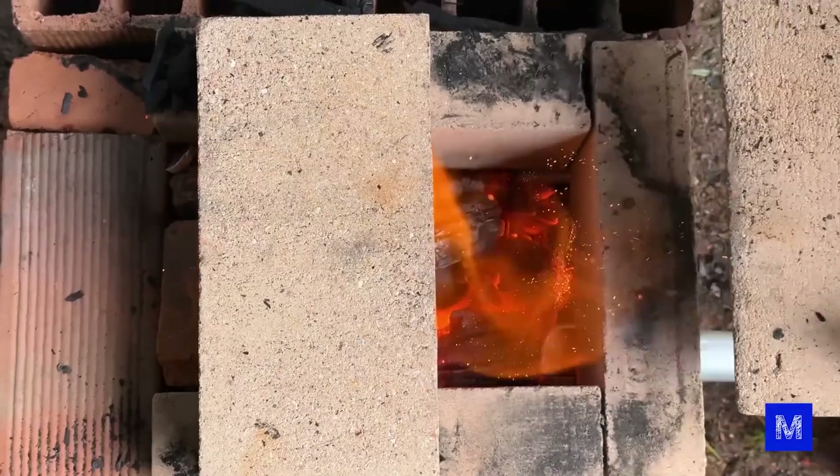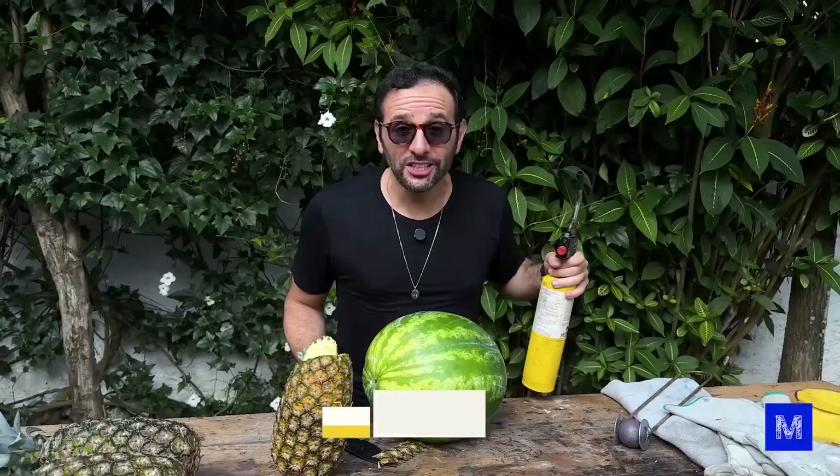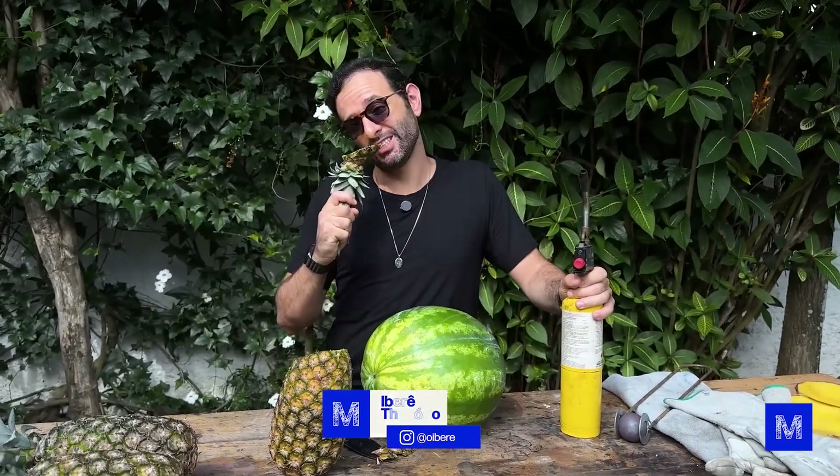Is pineapple skin really indestructible? But more importantly, is it just the pineapple skin? Today we're going to play with fire to see if pineapple skin is really tough or if the internet exaggerated once again. It's a fire test, not a bite test.